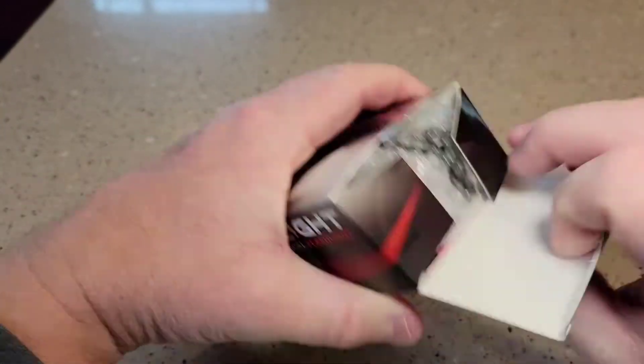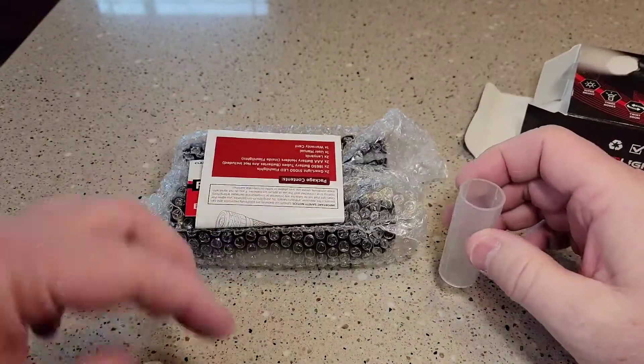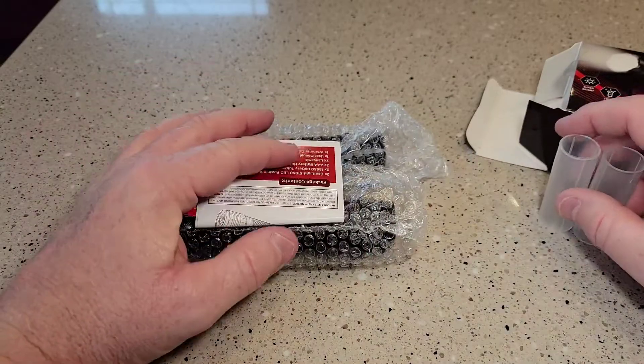Looks like this one's been opened maybe. I do like that you get these plastic tubes if you use a different type of battery.